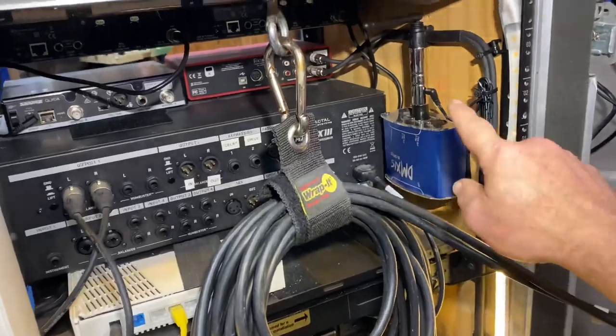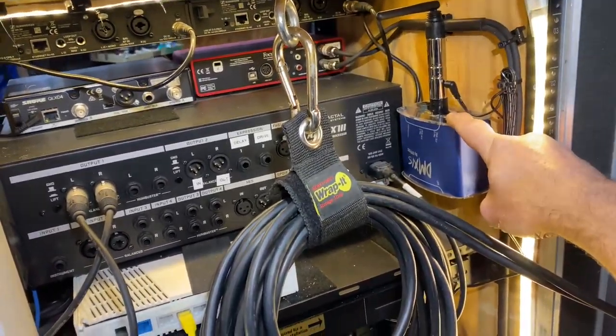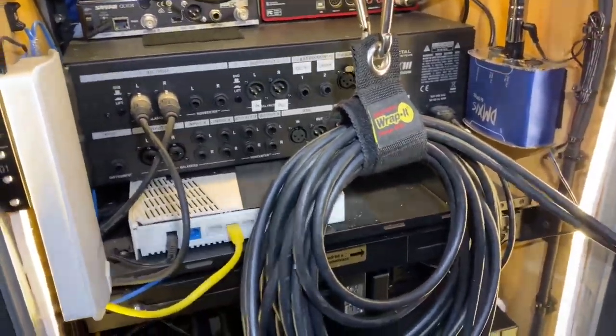This is our DMX system for our lighting. I have a wireless transmitter plugged into it right now.